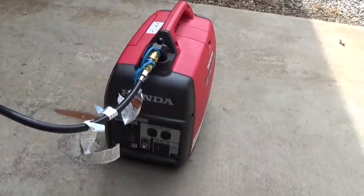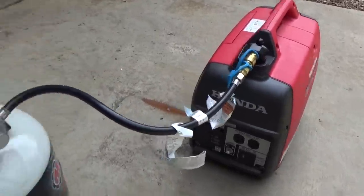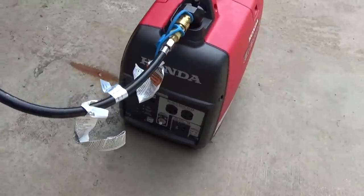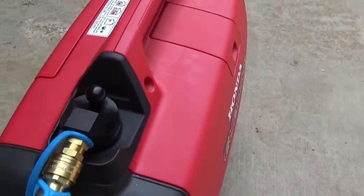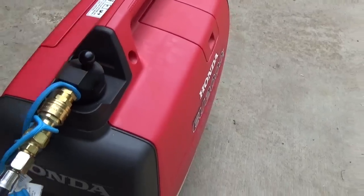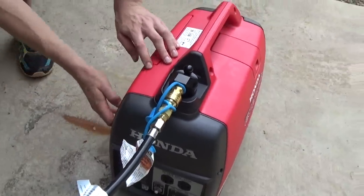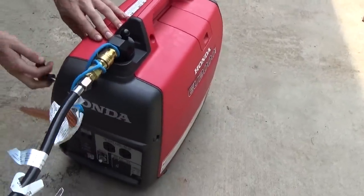We put the GenConnex system in the Honda 2000EU. I'm going to turn on this propane cylinder and hook this up. There is an air purge, and that's what this little button and lever mechanism does — the propane just went through and filled the regulator up. We'll go ahead and turn it on and give her a pull. There she goes.